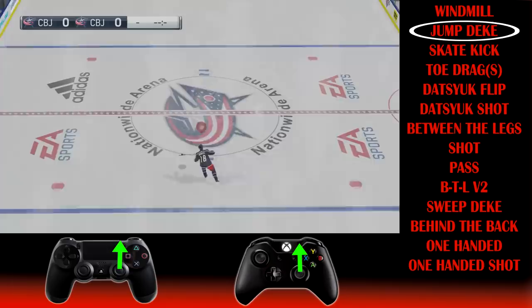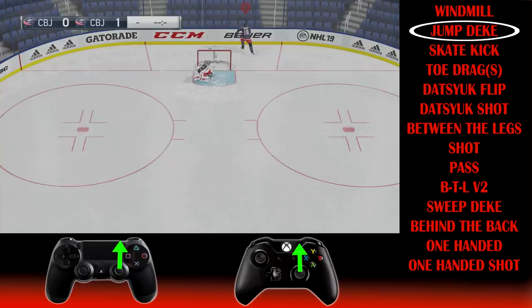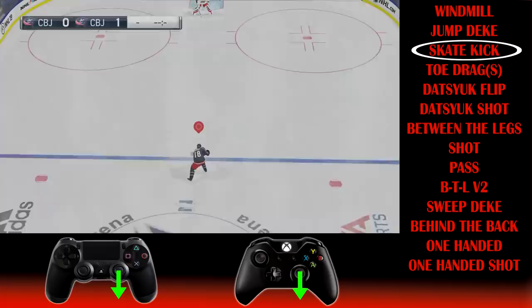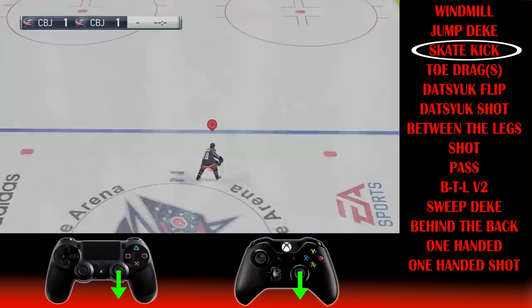Moving on to the jump deke — another nice and easy one. Just hit LB and press directly up on the right stick. It's a fancy one to try out. Finally, the last of the one-touch dekes is the skate kick: hit LB (or L1 on PlayStation) and push directly down on the right stick to complete the skate kick.